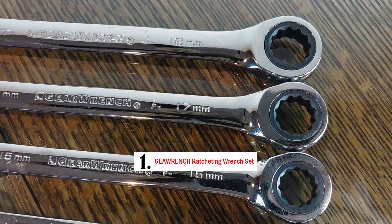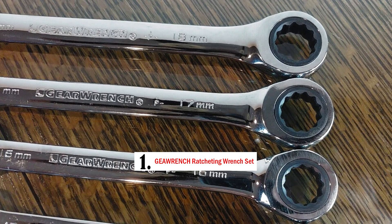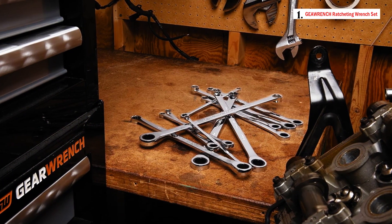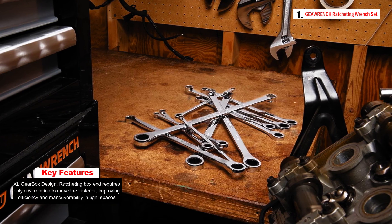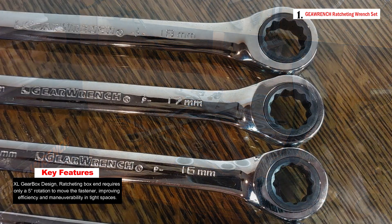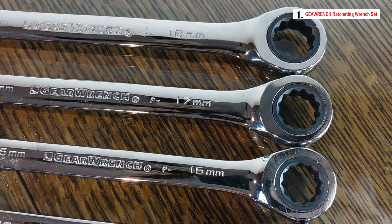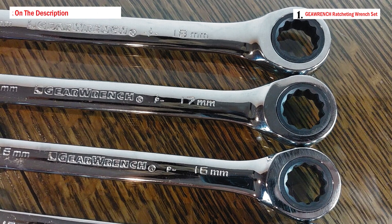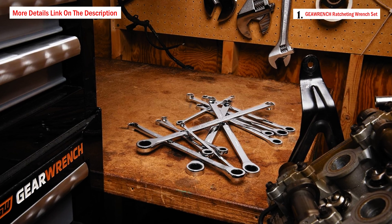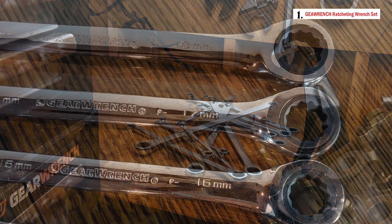Number one: the GearWrench 12-piece Gearbox XL Ratcheting Wrench Set. Manufactured by GearWrench, a well-known brand synonymous with quality and innovation, this set includes 12 XL Gearbox double box end metric ratcheting wrenches covering sizes from 8mm to 19mm. The key feature is the ratcheting box end design, requiring as little as 5 degrees of rotation to move the fastener — far less than the third required by standard box end wrenches.